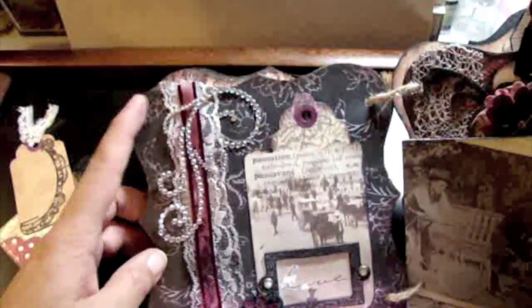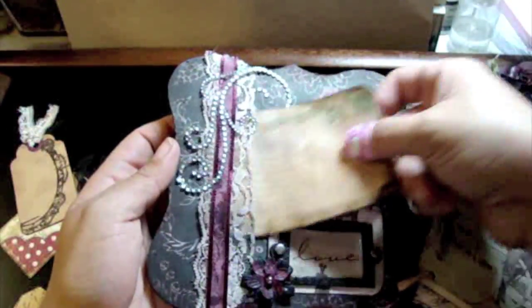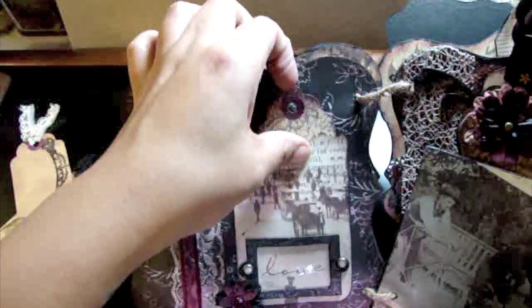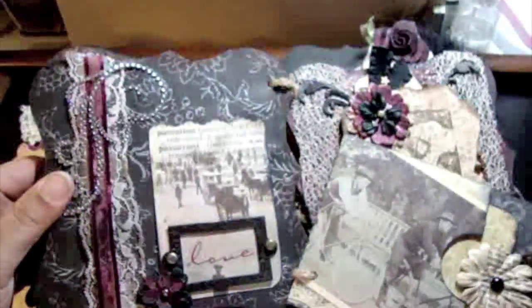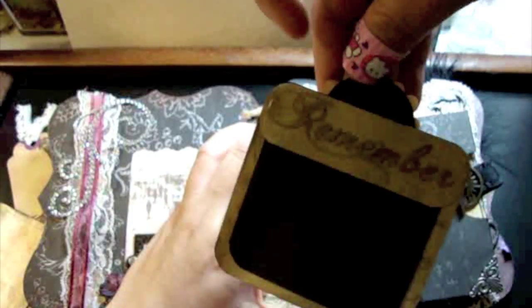The next page has some Prima bling under which a photo can slide, some lace and ribbon, and a pocket with a tag. There's also a bookplate where something can slide in — I'm probably just going to leave 'love' in there. There are a couple more Prima flowers and then an envelope pocket with some tags. It says 'remember' and I clear embossed that, plus another tag on the side.